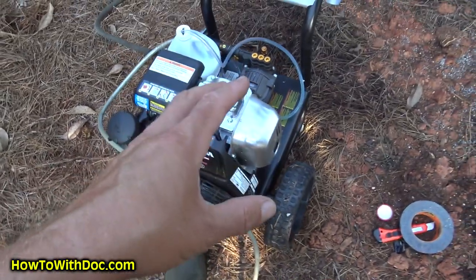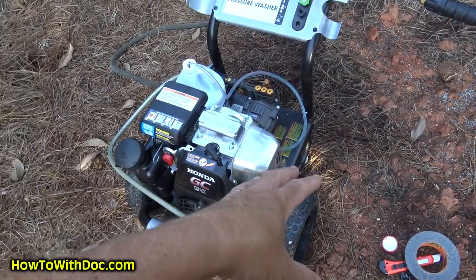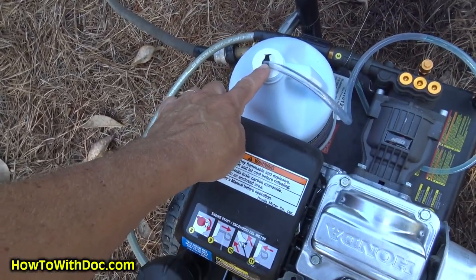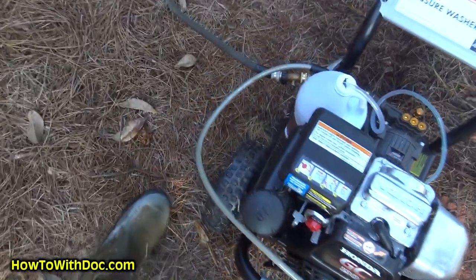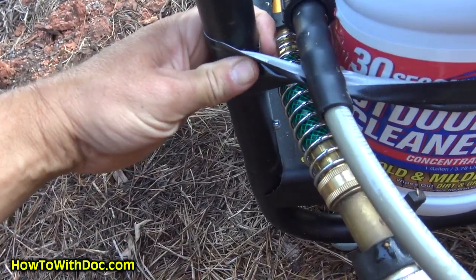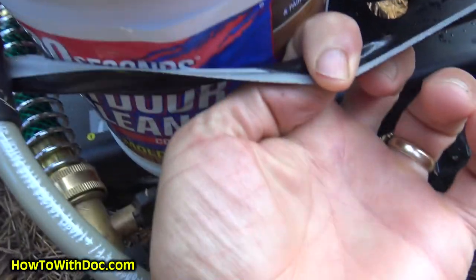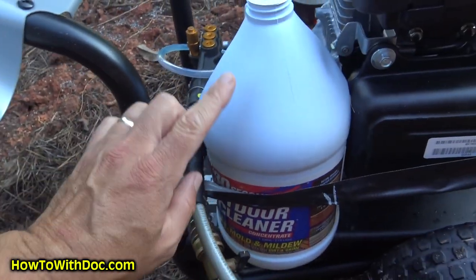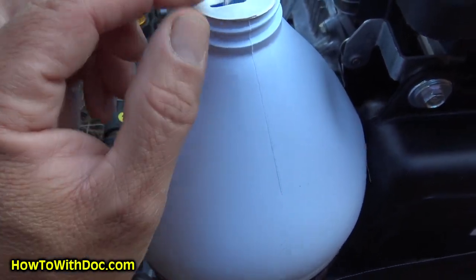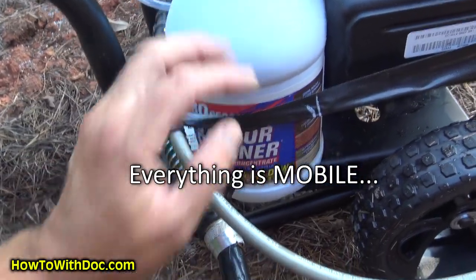Some units come with supplemental tanks, and the problem is there's no way to empty those tanks, so if you put a cleaner in there it sits and gums up. The nice thing about this unit is you just pull the hose out when you're done and flush it out. My little suggestion — of course you need a redneck solution: this is Gorilla Tape I have on here, and I put a loop of Gorilla Tape to hold it. I fold it so it doesn't stick, and I have my cleaner sitting right on this with the tube going into it. I cut a little slot that holds the tube in nice, so now everything moves with me.